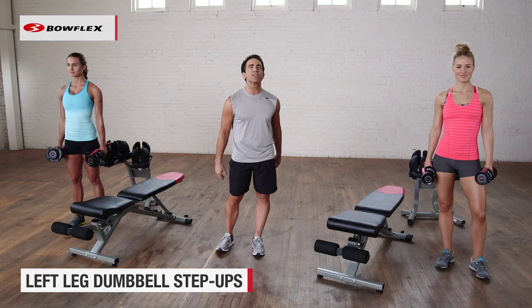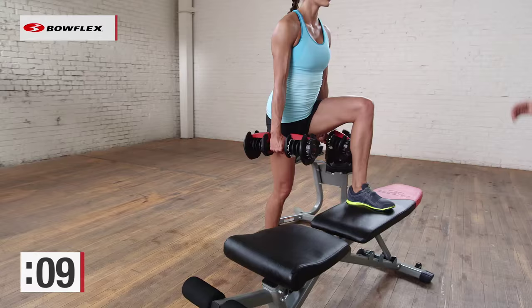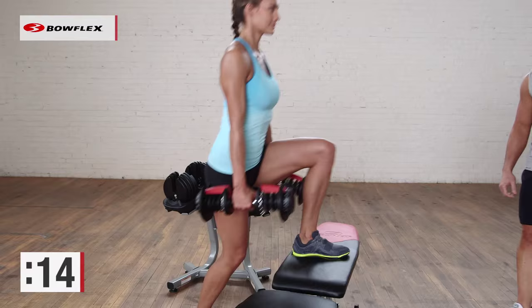We're going to start with dumbbell step-ups, 30 seconds on each leg. So we're going to keep one leg up on the bench and do a step-up for 30 seconds. This is a great functional exercise — it works the glutes and works the front and back of the legs at the same time. We're going to do each leg for 30 seconds.